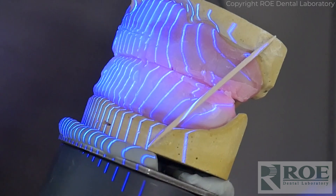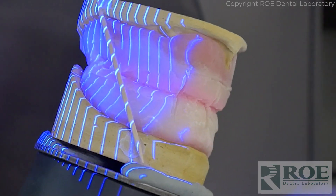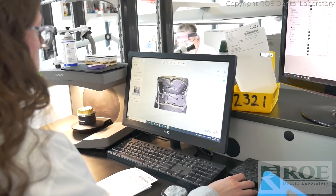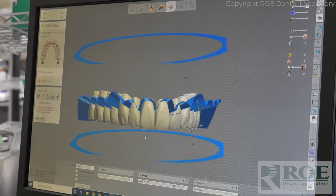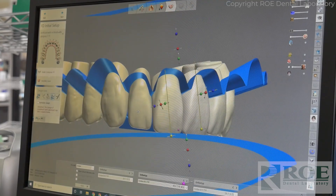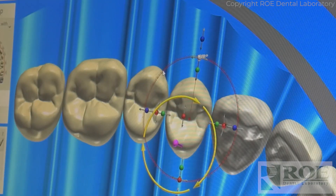RoeLab made the process very easy. The flow was amazing. Their support — from coming to teach me how to do a digital denture to picking up the case — it was really an amazing experience.